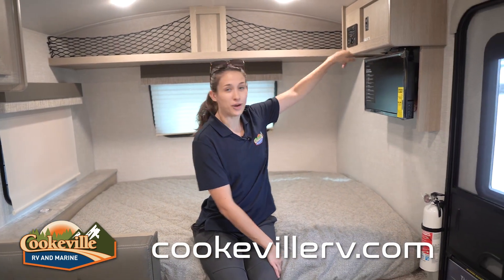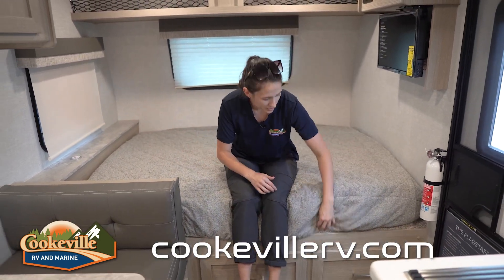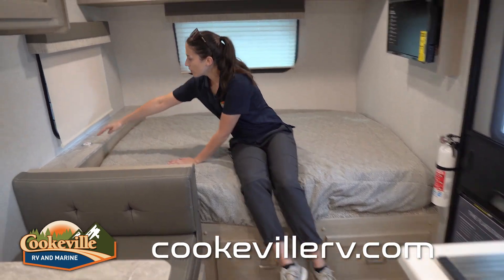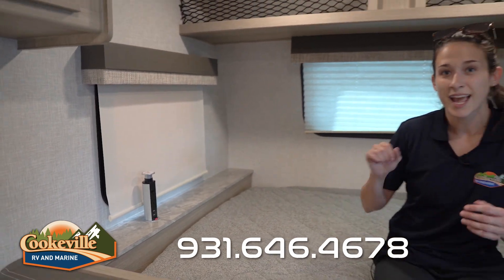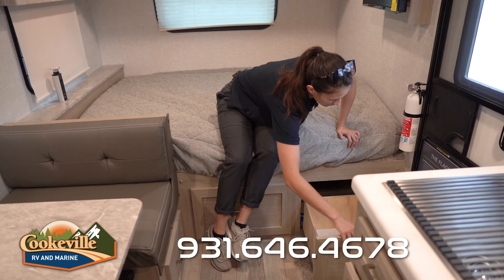We have extra Wi-Fi power and an indoor/outdoor speaker system, which is super awesome. Let's talk about this bed — we have a residential-size bed that is particularly comfy. It sits on a platform covered with carpet, which helps the mattress not slide. Right next to the bed is a charging tower with two outlets and two USB ports.